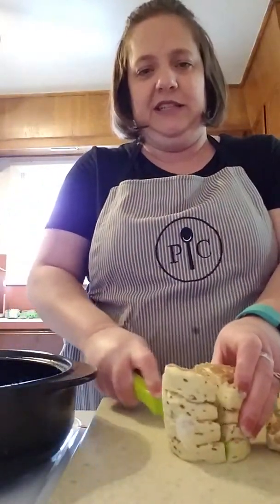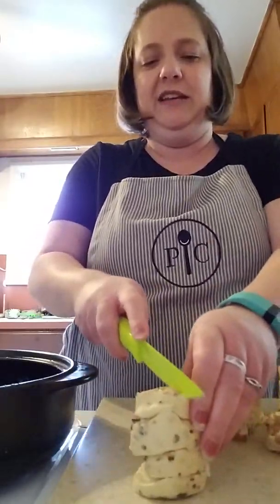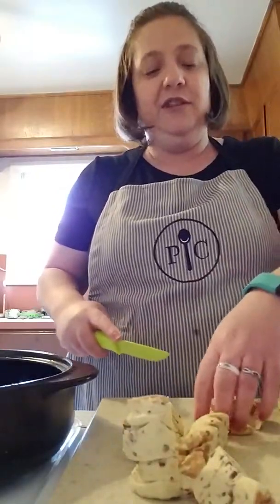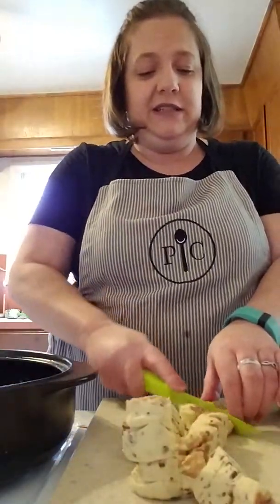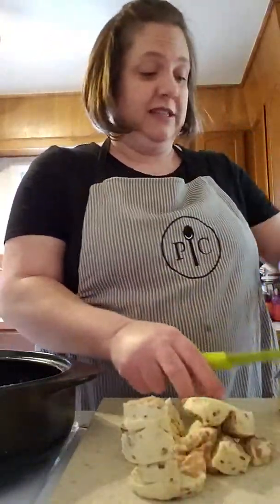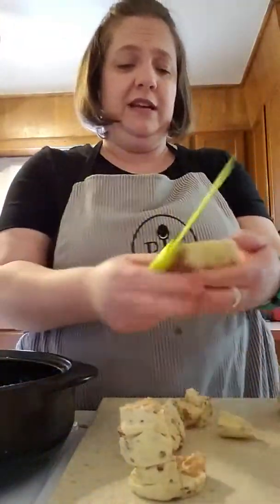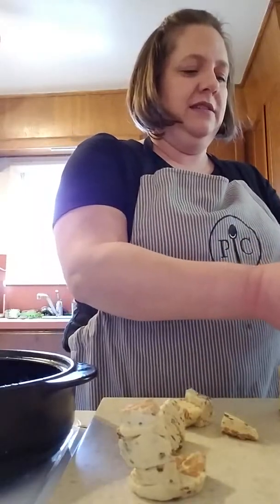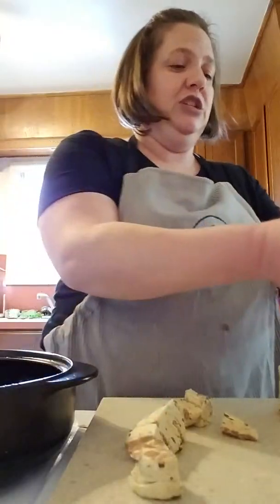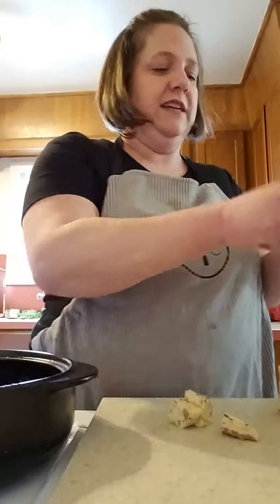Look how awesome this knife is — I have a stack of cinnamon rolls and it's cutting so slick! I have really enjoyed almost everything I've gotten in my kit or purchased. I love doing these videos to show you guys how easy the things are to use — it has saved me lots of time in the kitchen.